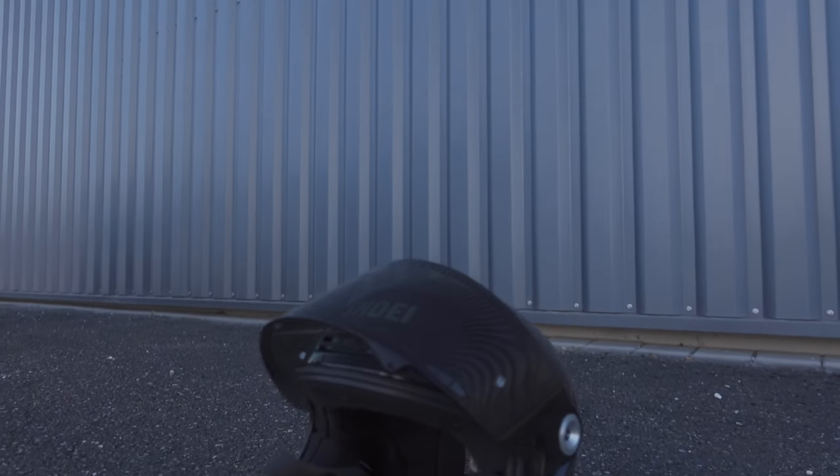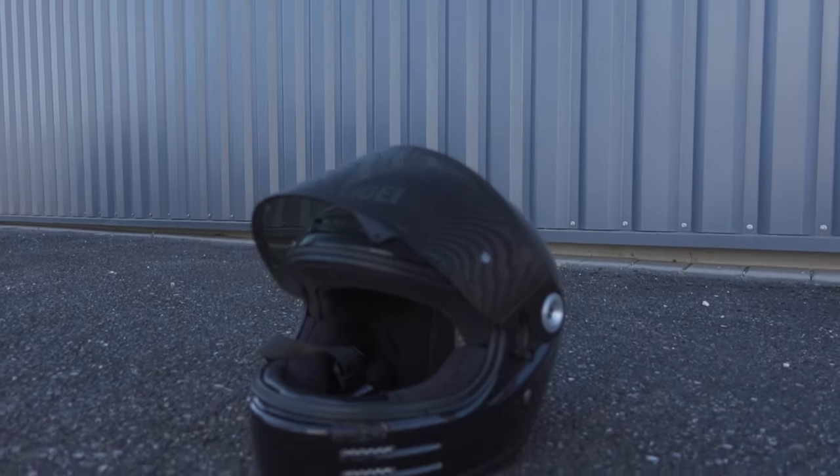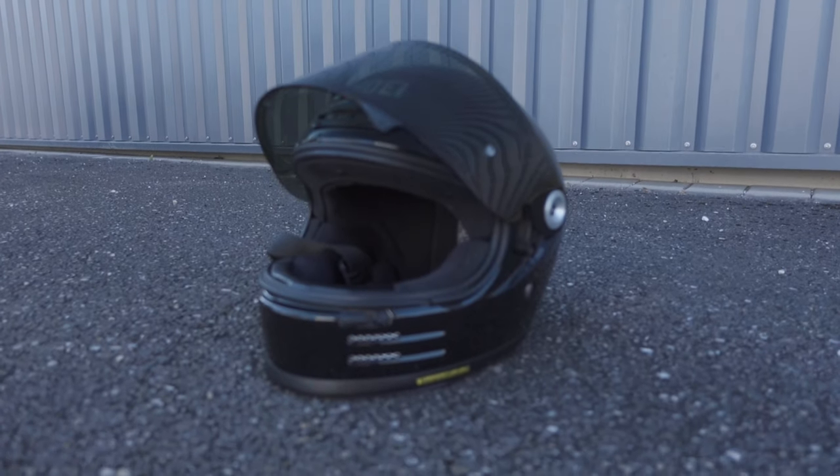One thing I really liked about this helmet is that with Shoei sizing the shell to the actual size you pick, the helmet fits really tight around your head and you feel snug. It's actually really comfortable — it might not sound like it, but it's really comfortable.